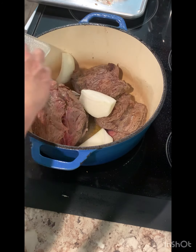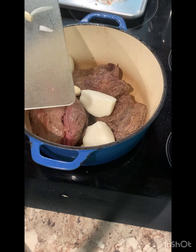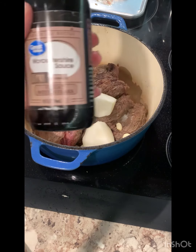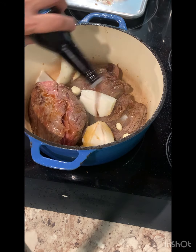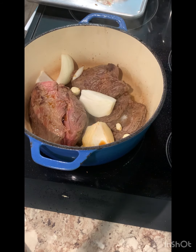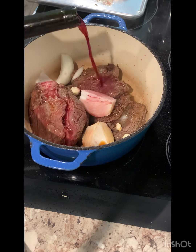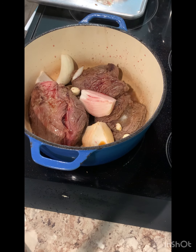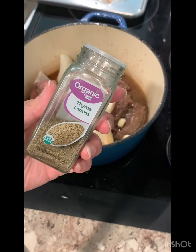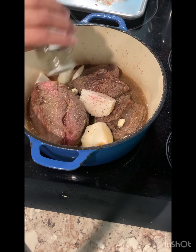Now I'm adding onion and garlic. By the way, I'm not using any vegetables — that's your choice. If you want, you can add your vegetables. Then mustachia sauce, red wine, beef or chicken broth, and thyme. You can also use fresh thyme.